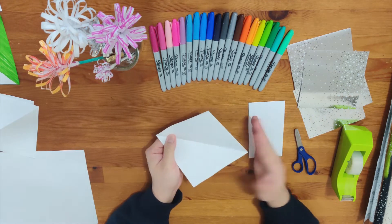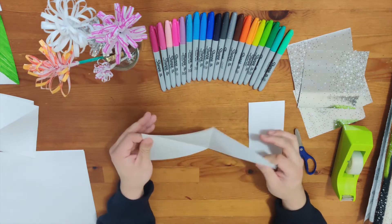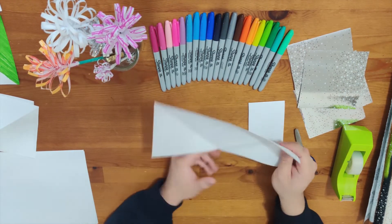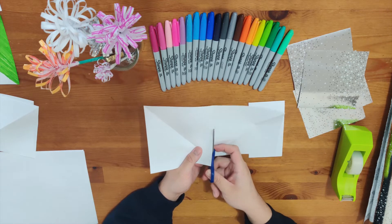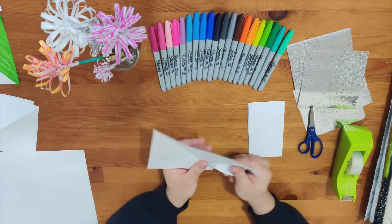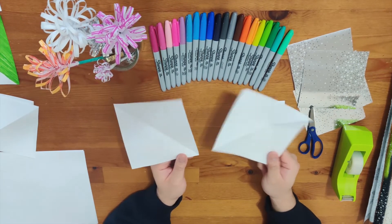Now take the triangle and open it — you see? You got the square paper! But you're going to open it one more time because there's one more step. You have to cut the center part again along the line that you already folded. Ta-da! You did it — this is step one, good job.